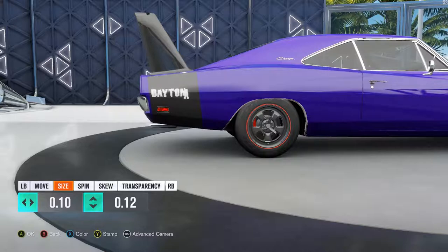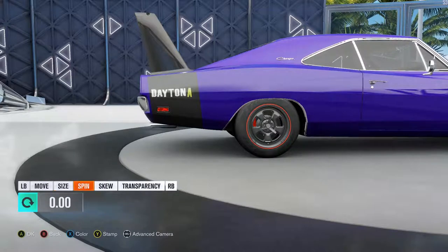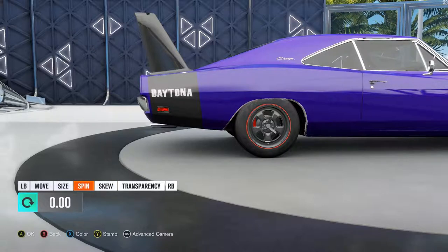Oh, this one's 10, this one's 12. Okay. Daytona. Or maybe I have that backwards. I had it backwards. I think I have the N backwards then too, as far as dimensions.